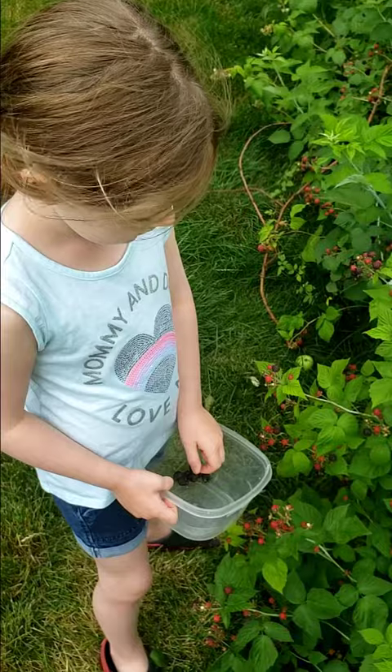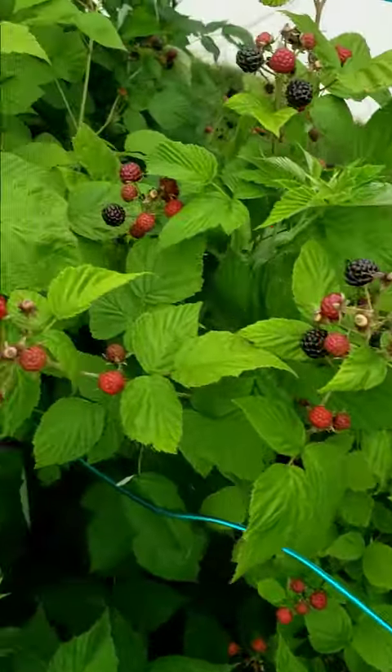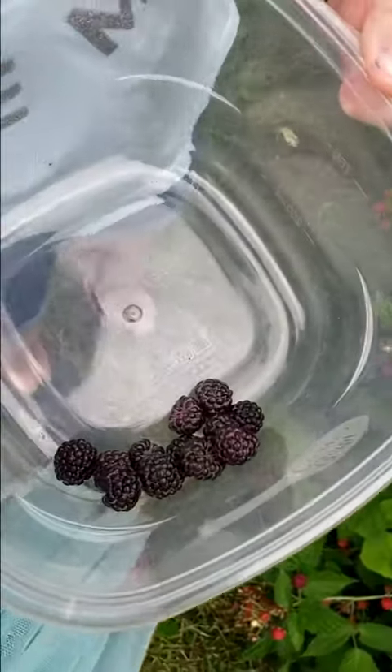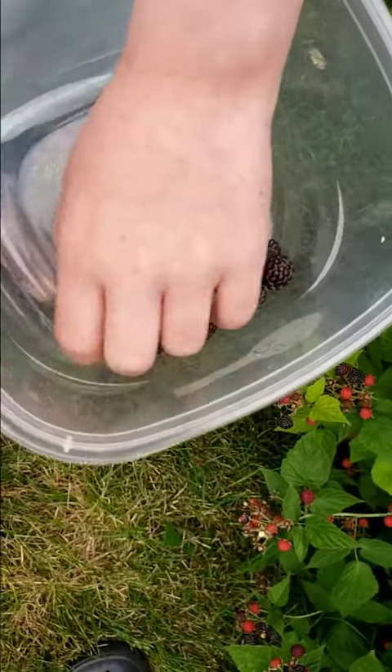Harriet, can you eat them right off the bush? Yes, you can. As long as they're not covered in chemicals, right? Yes. Excellent. And if they're really smushy looking and dry, that means you should not eat them.